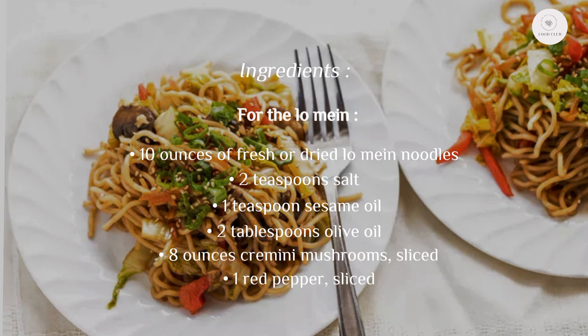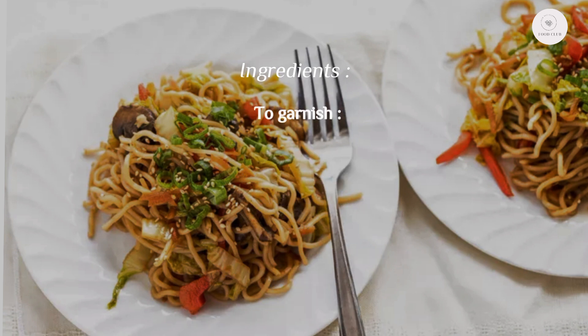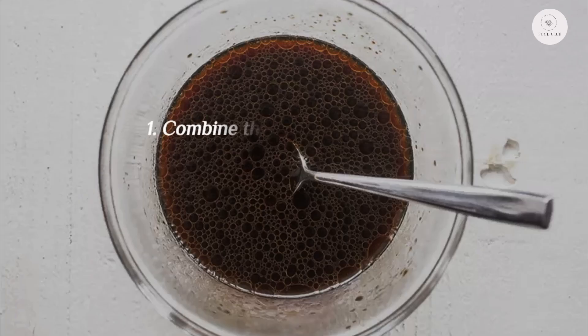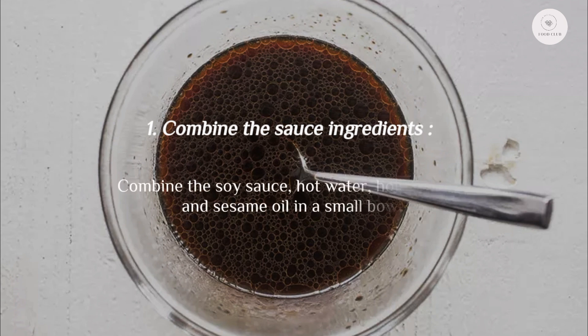One red pepper sliced, one carrot grated, one small head napa cabbage chopped. For garnish: fresh scallion chopped, sesame seeds, wasabi, and edamame.